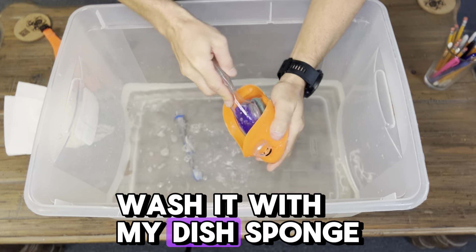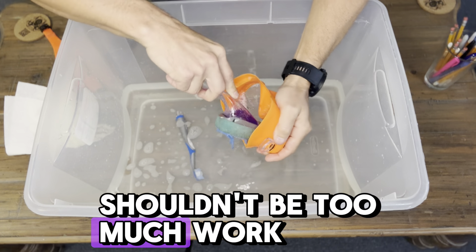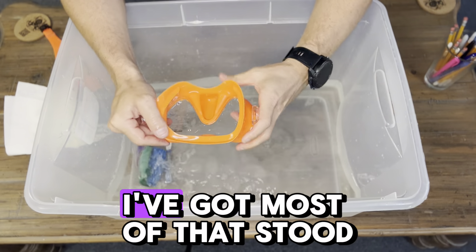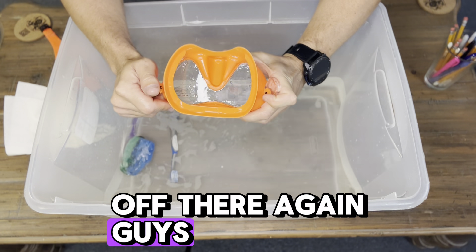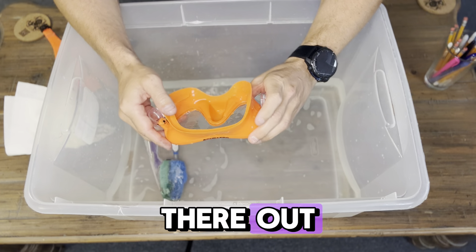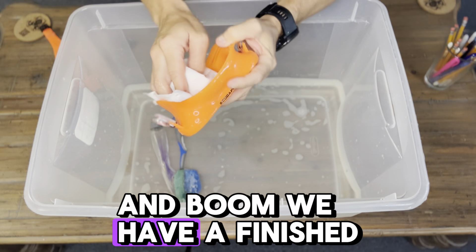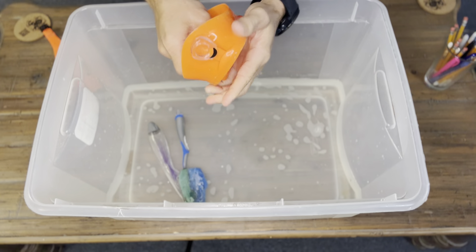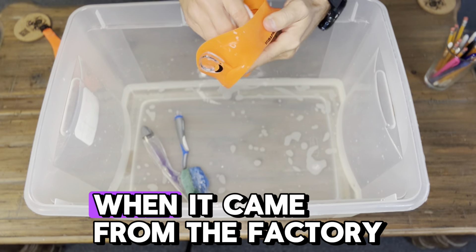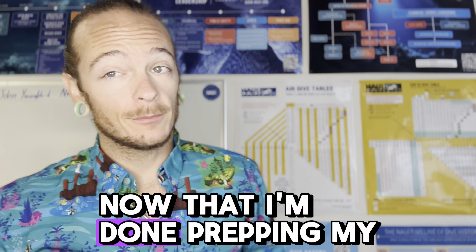I'm just going to give it a rinse and wash it with my dish sponge a little bit. I've got most of that soot off there — a little bit of elbow grease will definitely get anything that's in there out. And boom! We have a finished product that hopefully will fog less than it would have when it came from the factory.